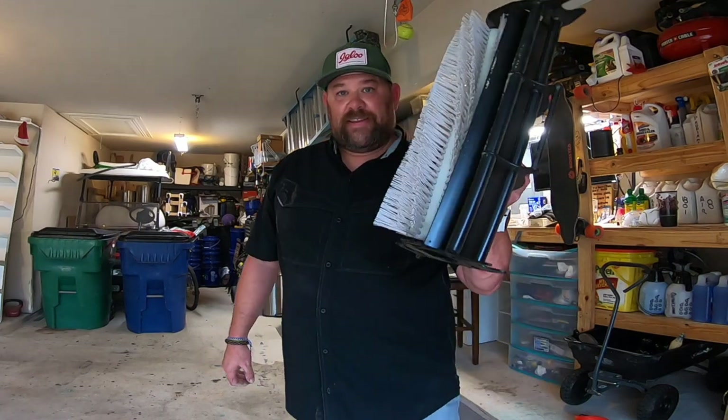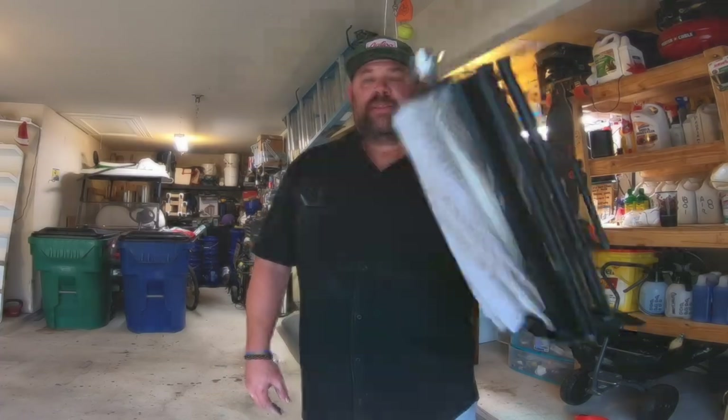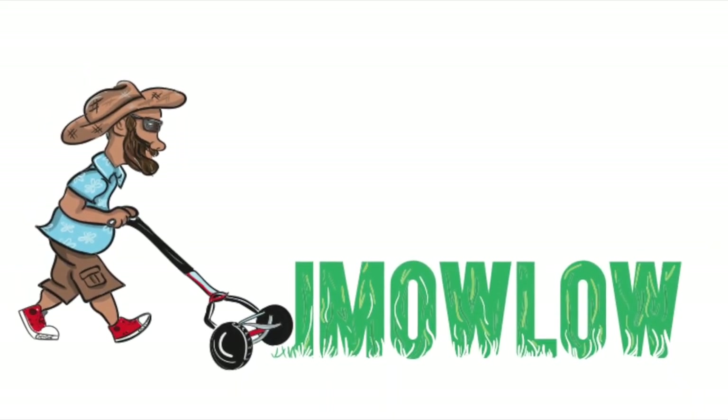Today we're going to do some sweeping of the grass if you will. I have acorns, leaves, twigs, rabbit turd all throughout the front yard.